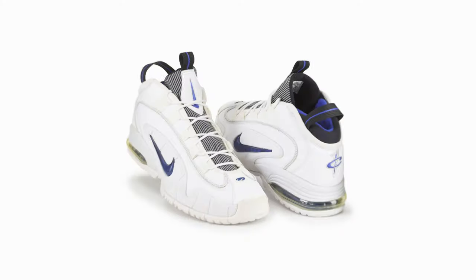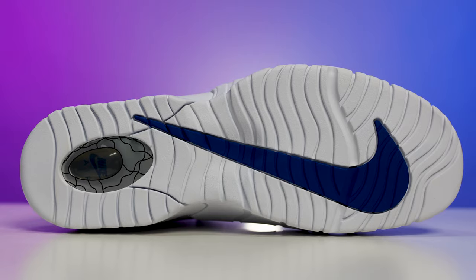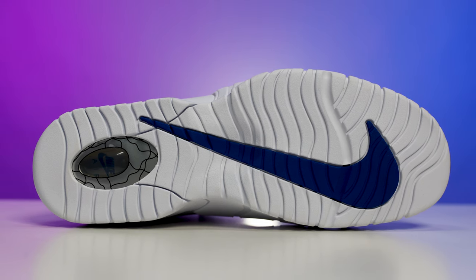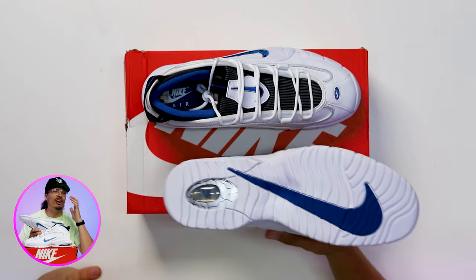From a sneakerhead perspective, these were definitely overdue. Let's go ahead and break down this sneaker starting from the bottom and working our way up. Looking at the outsole, you got an all-white outsole with a huge Nike swoosh in blue, with that wavy traction vibe on the bottom of the foot.